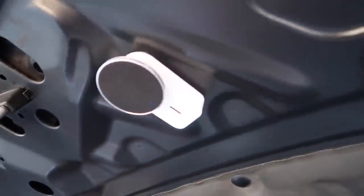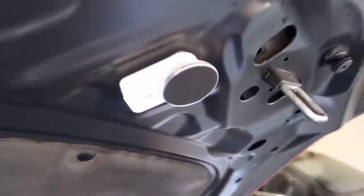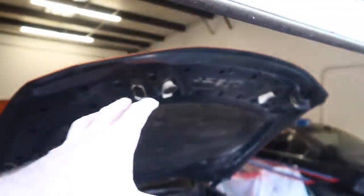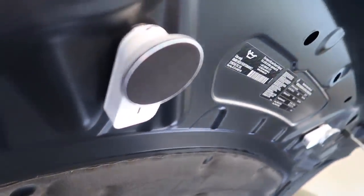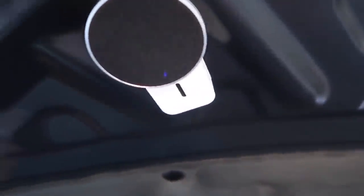Check that out — that is so sick. While you're working in the engine bay, you have speakers right above your ears. This is probably one of the coolest things under $50 I've ever seen. You guys can hear the sound so clear.